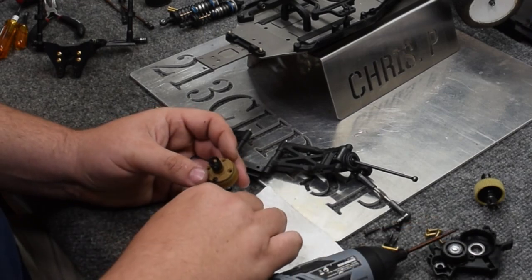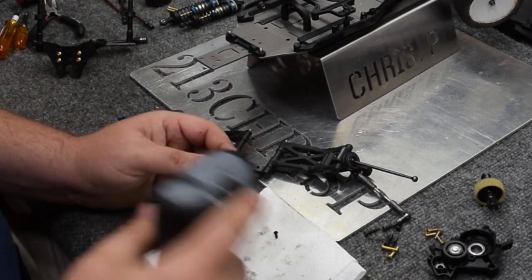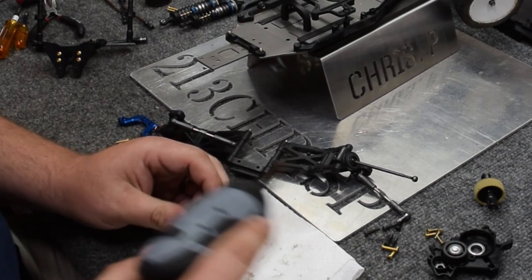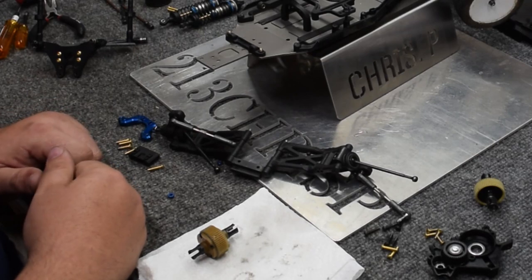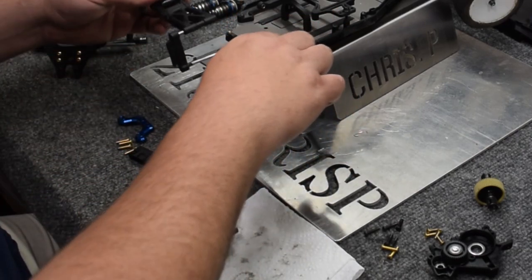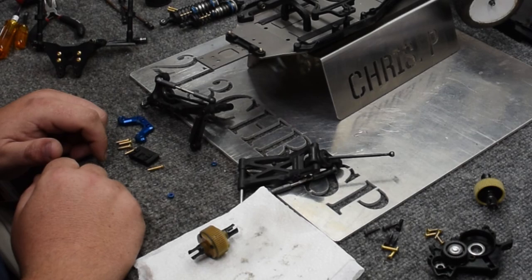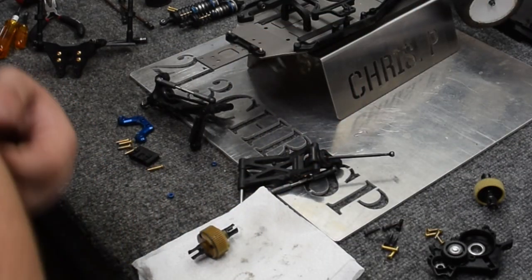And that, my friends, is how you rebuild a differential designed for a street stock application. We're going to continue this video with some setup tips and start putting this back together. Unfortunately, it's a B6, so I don't have the luxury of putting in rear steer using the C and D blocks — the B6 just doesn't offer that feature. So I may have to come up with something, maybe drilling a couple of holes, but I still have to figure that part out.